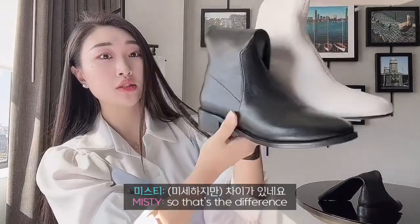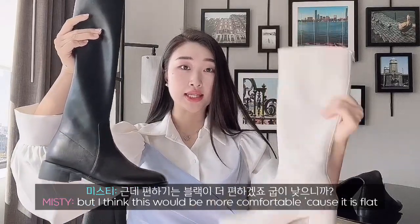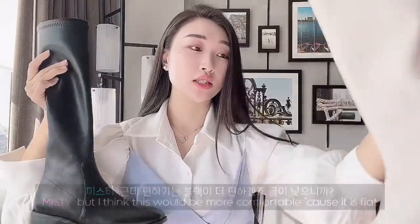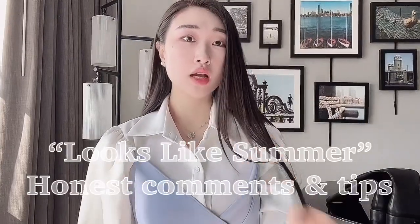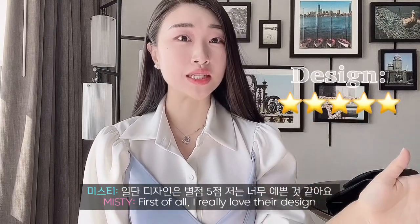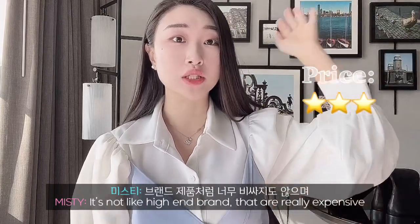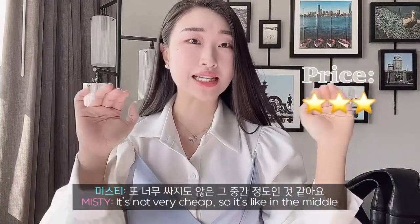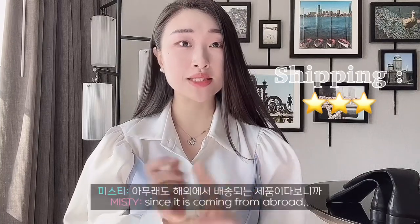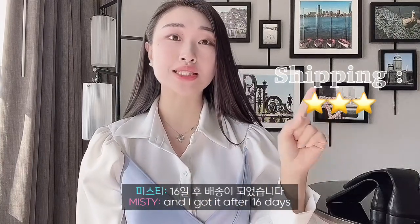That's the difference. I personally like the Victoria Knee High Boots better, but I think the Melody would be more comfortable because it is flat. I can't wait to try them on with my fall outfit. So the things I want to tell you about Looks Like Summer: first of all, I really love their design, so I think I would be ordering more boots in the future. Secondly, the price — it's not a high-end brand that's really expensive, but it's not very cheap either, it's in the middle. For shipping, it does take a little time since it is coming from abroad. I ordered my first boot on September 22nd and got it after 16 days.